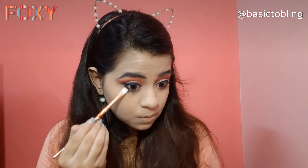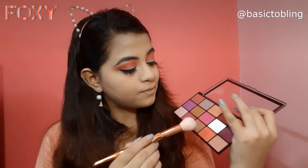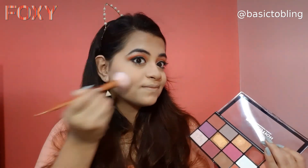Then I'm slightly applying the same orange shade on my lower lash line. From the same palette, I'm using the brown shade as my contour — it works really well as a contour, making this a multi-purpose palette. I'm also using the same orange color as my blush, but be careful and apply just a little because the palette is really pigmented.